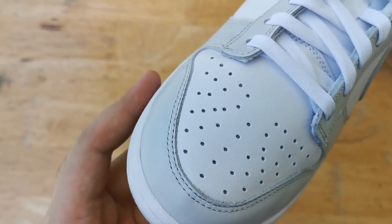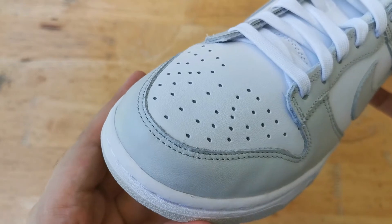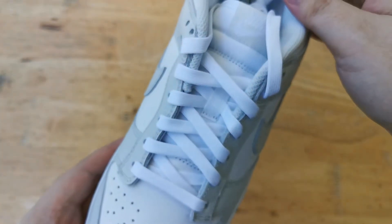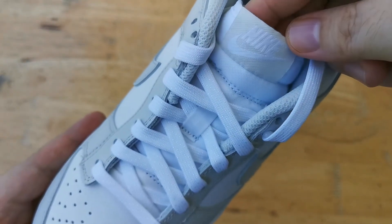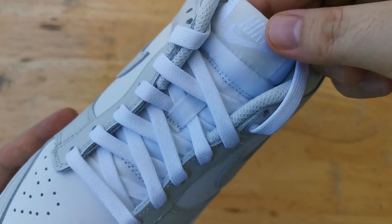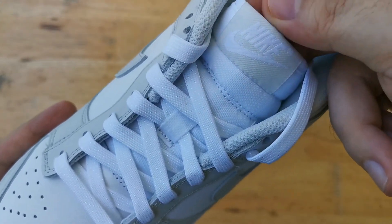Not crappy but not great either. Out of 10, I would say I'd give these a 4 out of 10 when it comes to the quality, but when it comes to the colorway itself I'd say an 8 out of 10. This is super clean and super wearable and goes with almost any outfit.